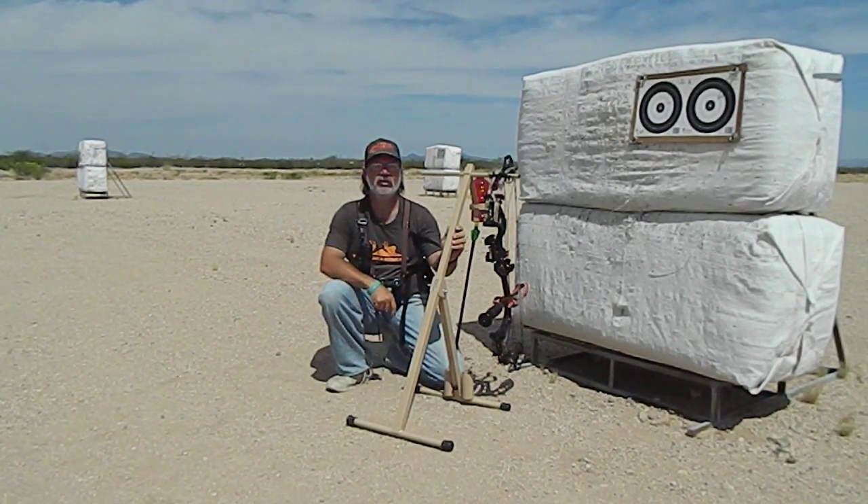We're out at the Southeast Regional Shooting Center, and I figured I'd give you a demonstration on how my portable shooter station works.